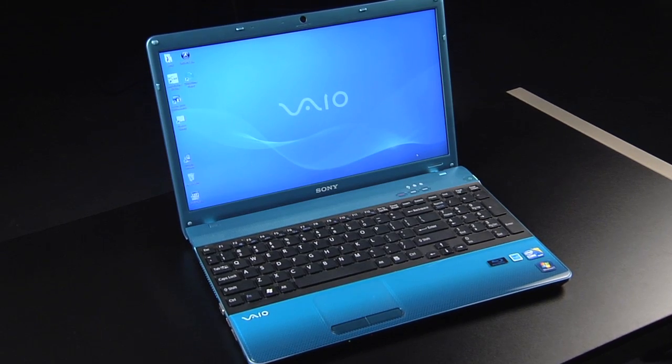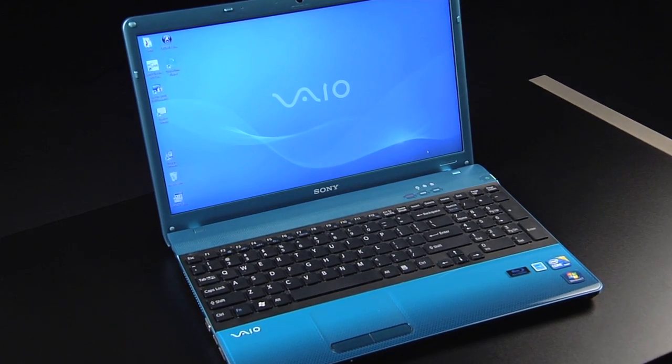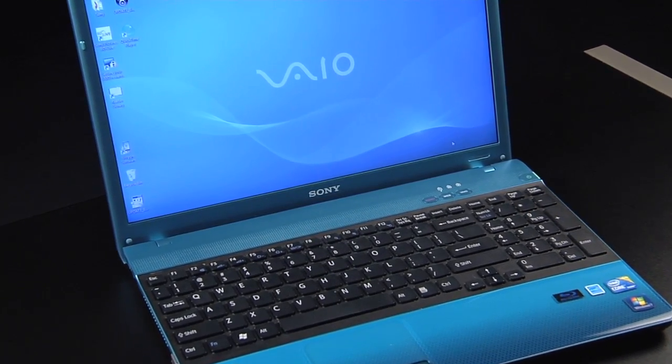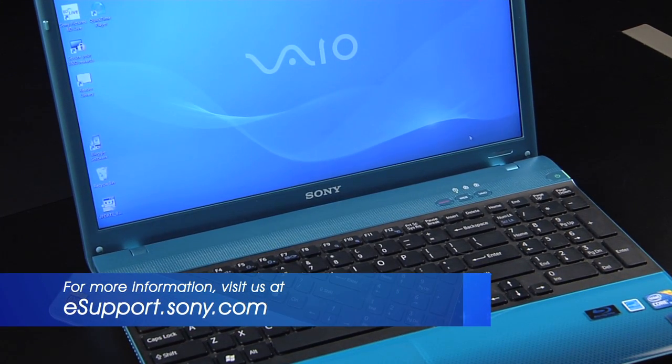For my demonstration, I'm using the VPC-EB. Each computer is slightly different and the operating system you are using could be a factor, so be sure to check the owner's manual or visit us at esupport.sony.com for specific instructions on your model and operating system.